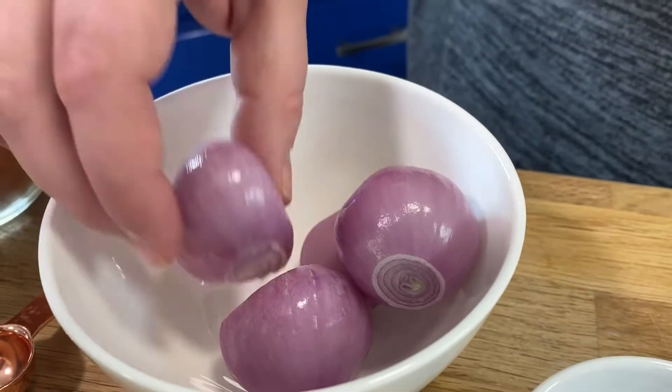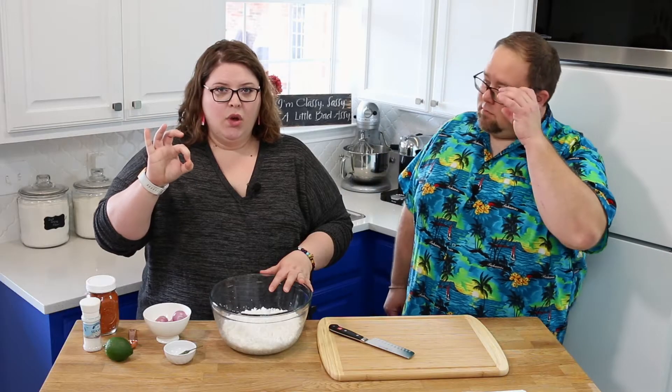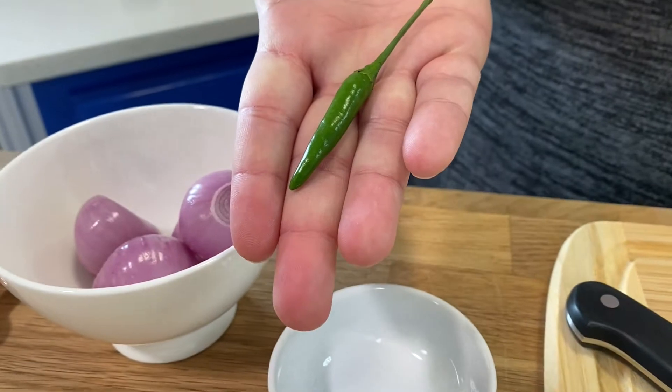We need shallots — I've got four small shallots here. In Asia they use little marble-sized ones, but we don't have those here in the States so we're using these. We have one Thai chili. Listen, this is really hot. This one little tiny pepper will light your life on fire — that's why there's just one.